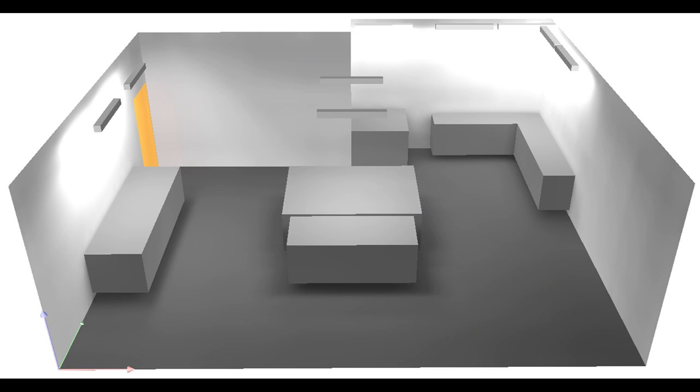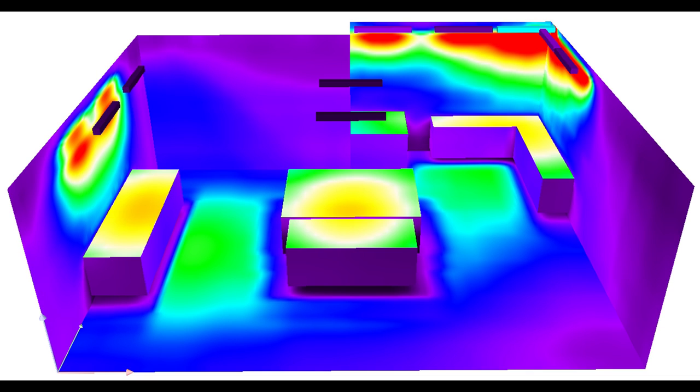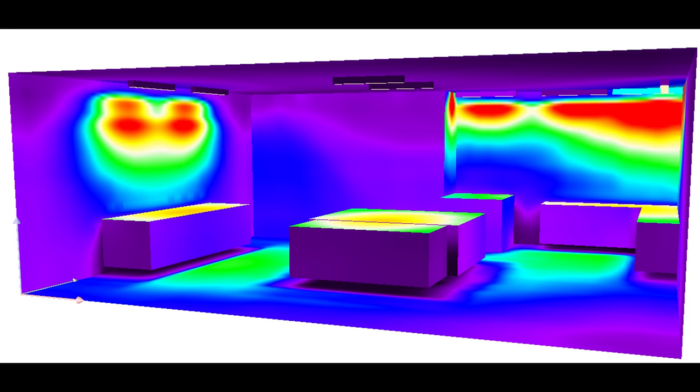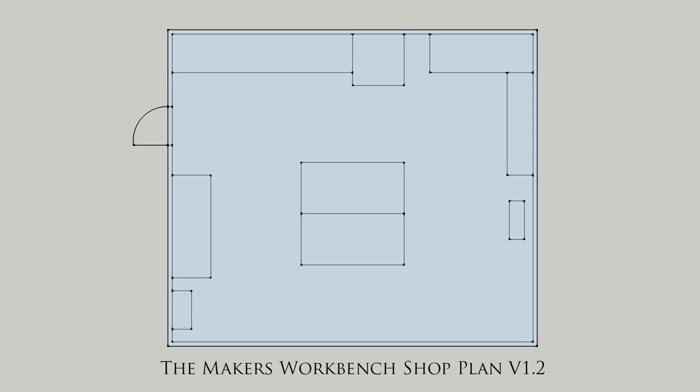With each rendering, a subsequent heat map was generated that accurately showed just how much light would be projected from each Performa Luxe shop light. This allowed the placement of lights to be changed so that optimum coverage could be achieved. This was important to me as I like a lot of light when I work, and since I'll be using the workshop for video production, having even, bright light at the right color temperature is very important. I did have to make a few small changes to the lighting plan due to overlooking the garage door chain track that runs about halfway down the ceiling.